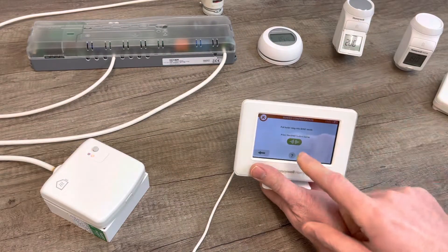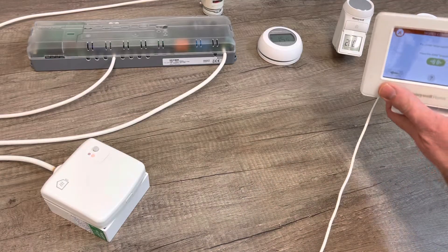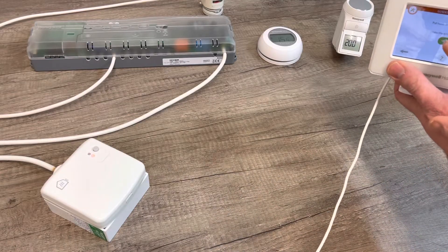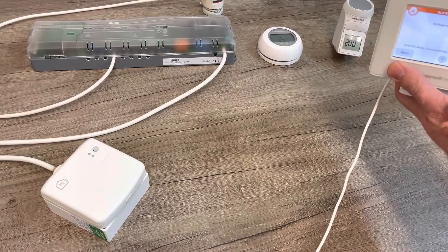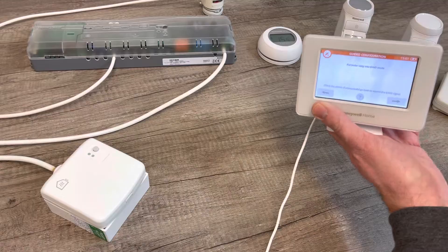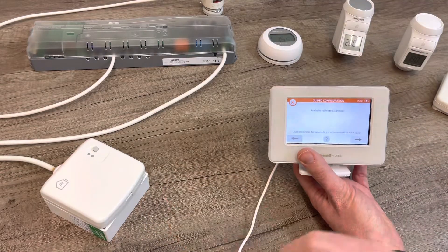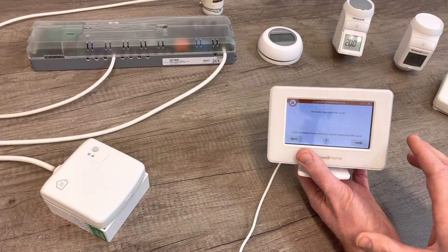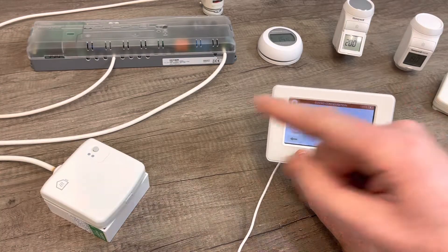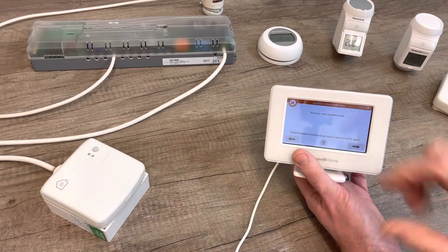Once you've got the slow flash, press the button in the middle of the controller. I moved it as far away as I could, but it still didn't work — that just goes to show that if you've got them too close, they will not pair. What happened is it sent the message to the relay, but didn't receive the message back because they were too close.